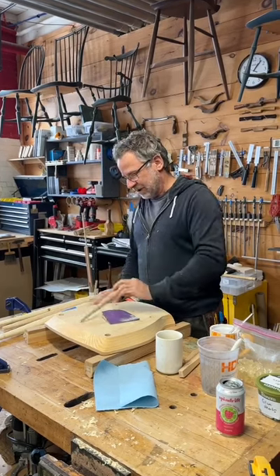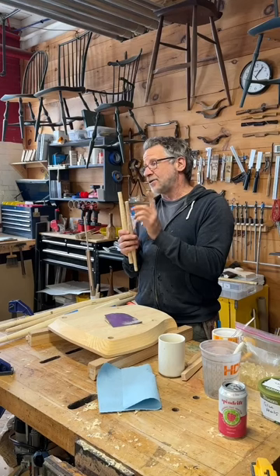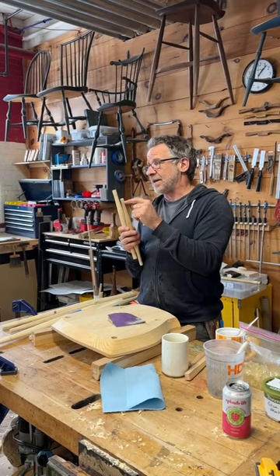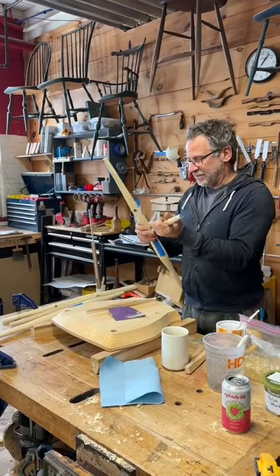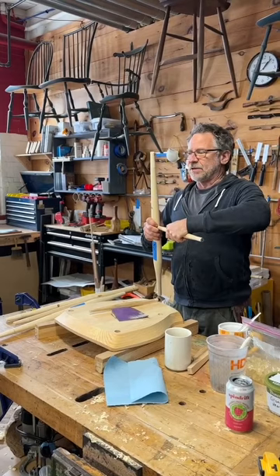Now these joints — recall these have been turned, but they were turned only after the piece was dead dry, bone dry. This just came out of the kiln, so these should be the correct size because they were turned dry and kept dry. What you might find, though, because they were turned by a human — that was me — is that they don't fit perfectly right now. They might be too big.